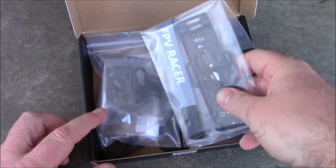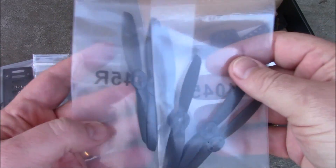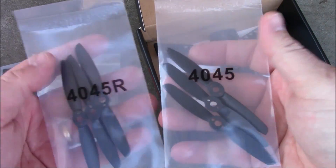I bought the black one, but it's also available in green and red. It comes with propellers — three going both directions.